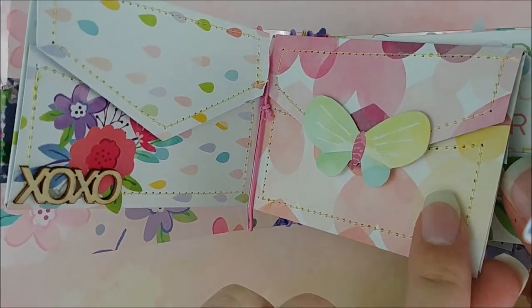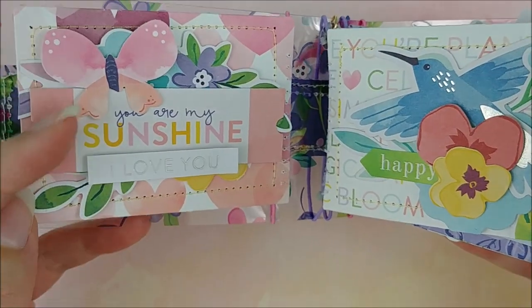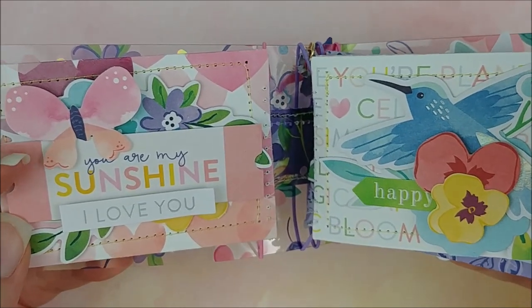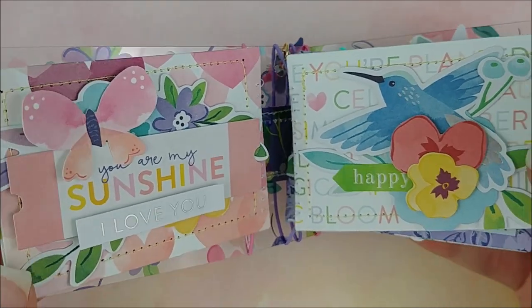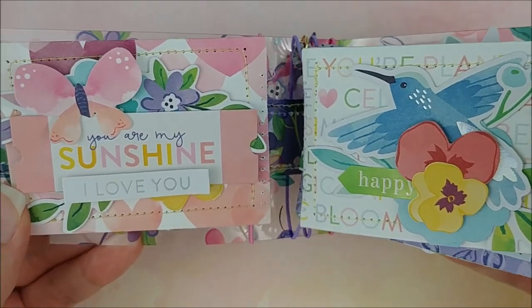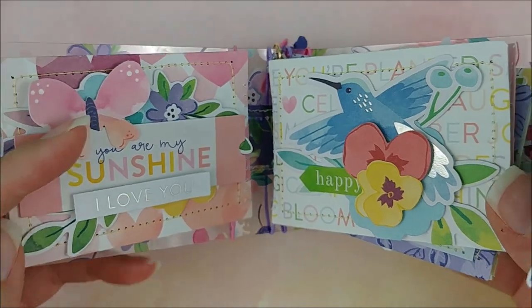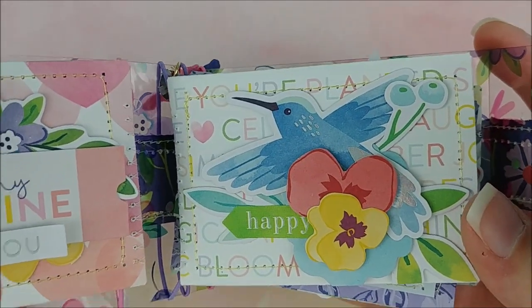But on the back here, I went crazy with the embellishments and I absolutely love how it looks. I just love the colors in this and all the characters and sentiments. It's so cute and so perfect for spring. I love the hummingbird.